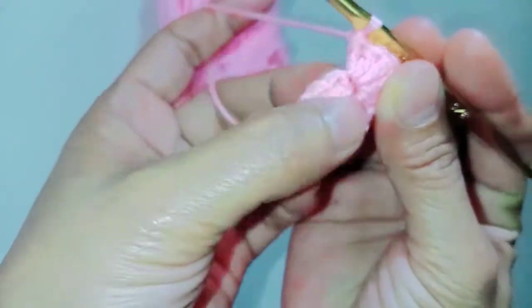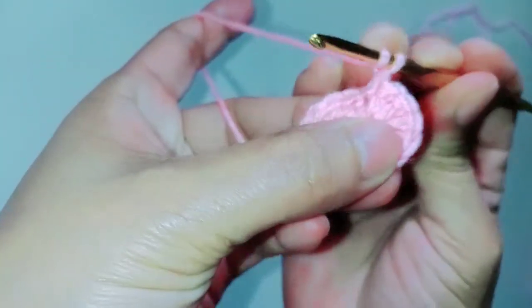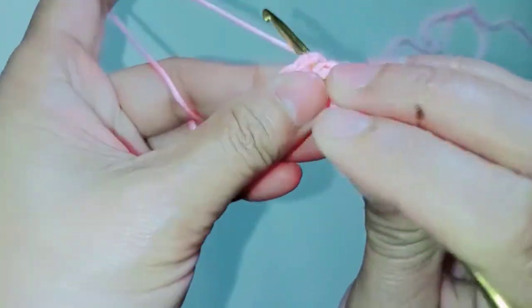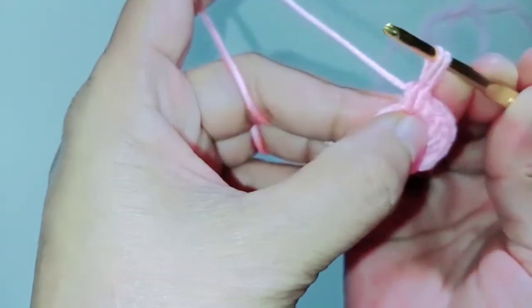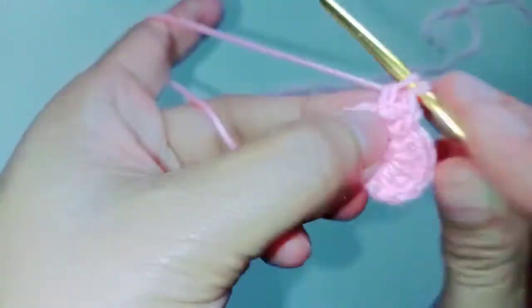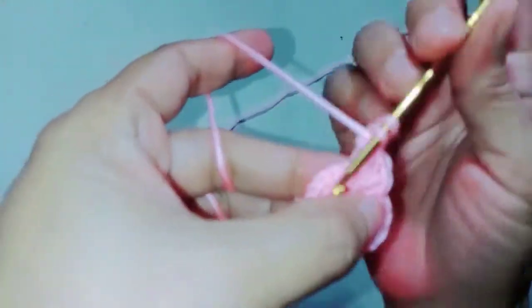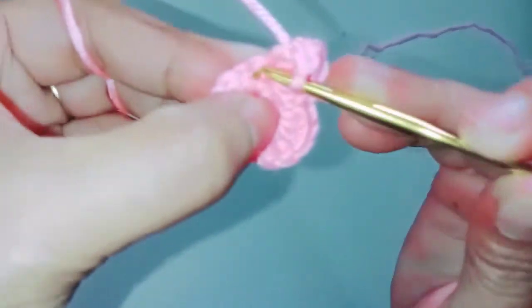The next one, we need to make single crochet. So this is the first petal. Next, grab the yarn, yarn over, put your hook inside the next stitch — one, two, three loops on the hook — grab the yarn, two loops on the hook, grab the yarn. So this is the first double crochet, and we need to make five: one, two, three, four, five. Then the next stitch, make single crochet.